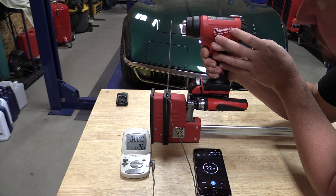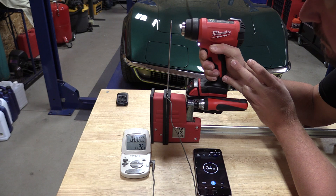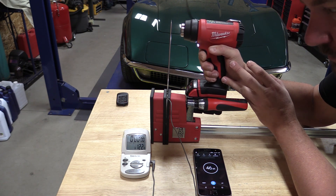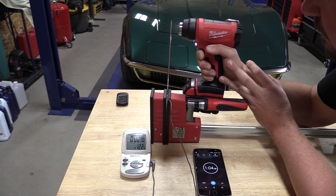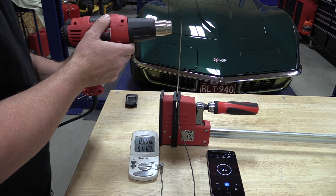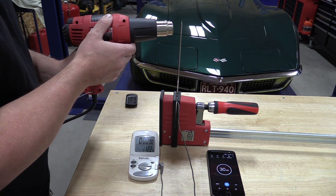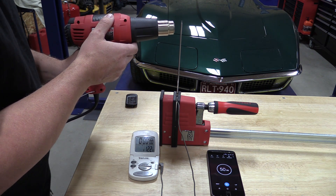The first thing we did was pull out our old meat thermometer and put the guns up against each other, giving them a minute to see which one could get it the hottest. The M18 came up to 213 degrees, while the corded one brought the meat thermometer up to 254 degrees approximately. That's a good test, but obviously not very scientific.